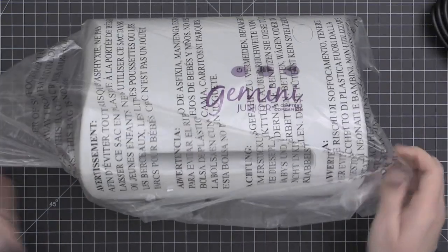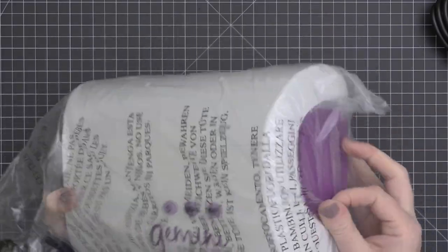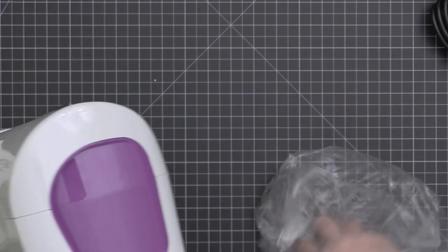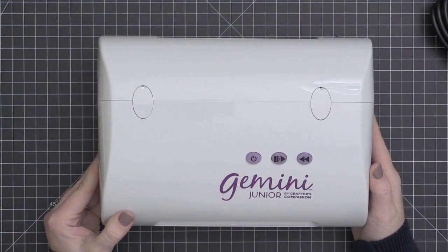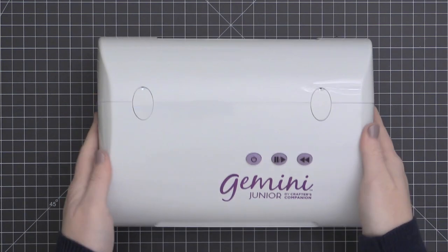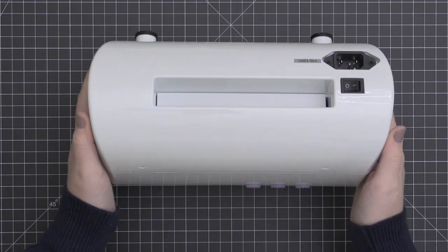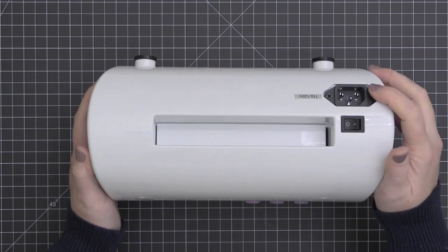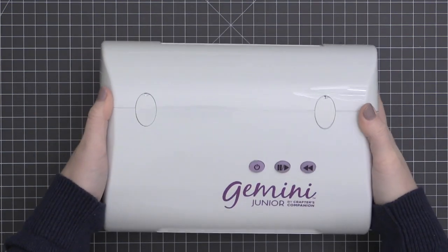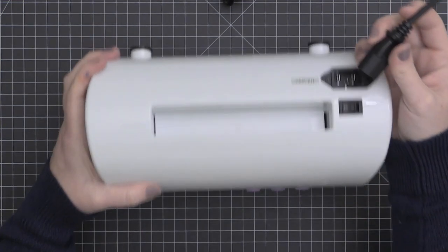It also comes with the power cord and then the machine. The machine weighs about 10.1 pounds. It's heavy-duty and well-built, with good mechanical insides. It's about 10.6 inches wide, 5.4 inches tall, and about 7.7 inches in depth. And you can see on the back there is an on-off switch and your place to plug in your machine.